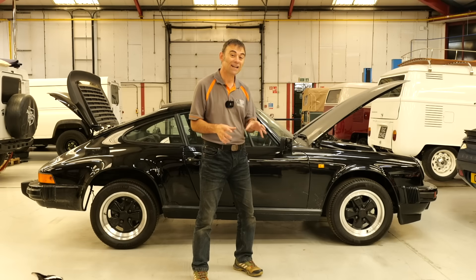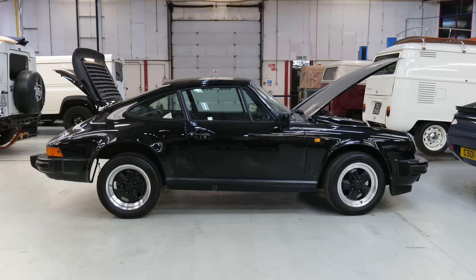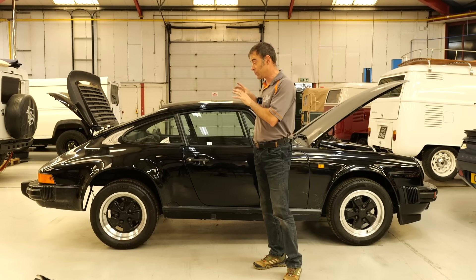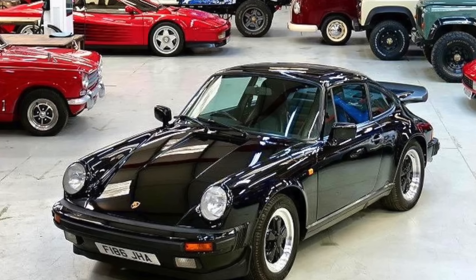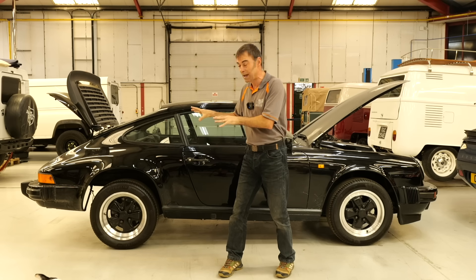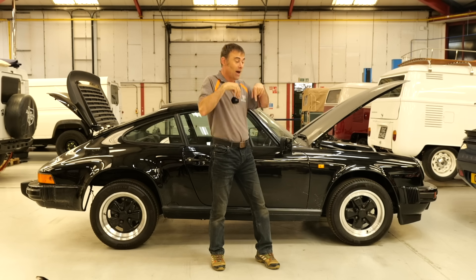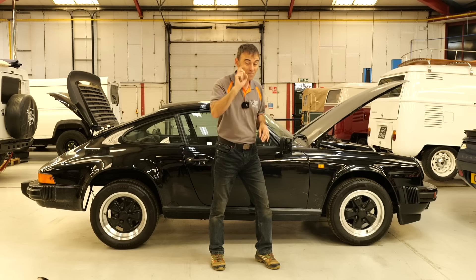So what exactly is that? Well, it's a 911 G-body made between 1974 and 1989, and this specific one is a very late one — it's 1988. If you want to see the first episode we did on this, click on the link above. This has all been stripped out now — the engine, gearbox, petrol tank — everything that needs to come out is out, and what's gone in already is the low voltage loom from the kit behind you.